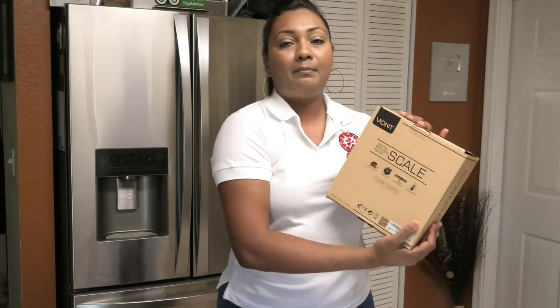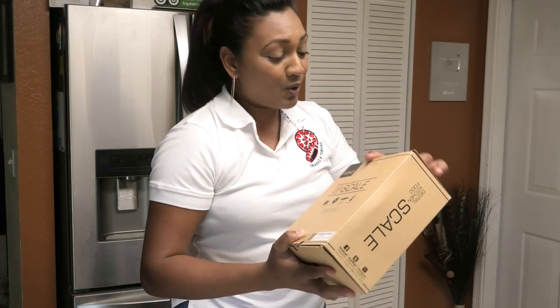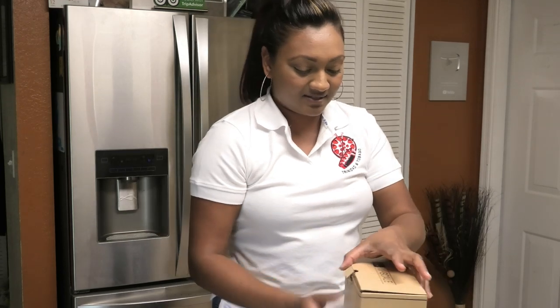Hi guys, today I have another review for you all and this one is for a digital food scale by the company Vaunt. So let's open this box and see what they sent us.